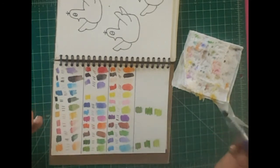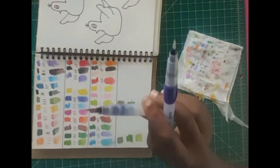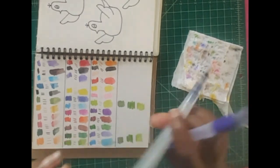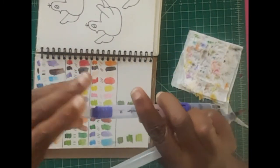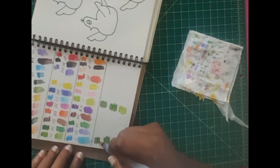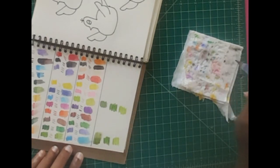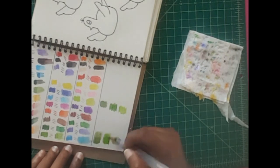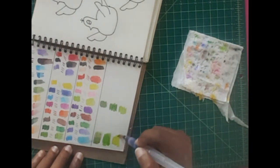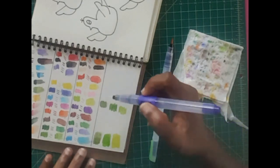Now I'm going to compare how the Milan water brush performs against the Ahuhu water brush. We already know the Ahuhu's cap can go on the back of the brush for better storage, whereas the Milan cap keeps popping off. I'll try the Ahuhu first to see how much watercolor I can bleed or pull out from the pencil swatches — the Pointer pastel watercolor pencil on top, Crayola in the middle, and the Milan watercolor pencil at the end. Now I'll do the same with the Milan water brush.